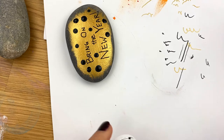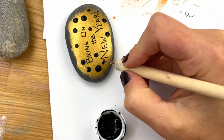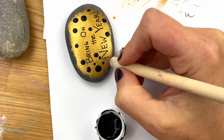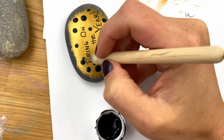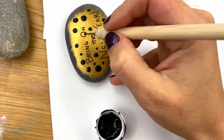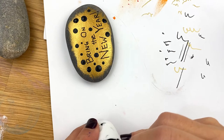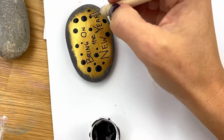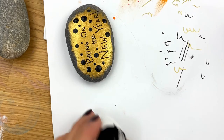So we'll grab a smaller dotting tool, load it up, and just place a few of these around the design. You can walk these dots too, so there are lots of different sizes and varieties. Some of these we may even come in and add a tiny little gold dot inside of. There are no rules to rock painting — that's my favorite part about it.